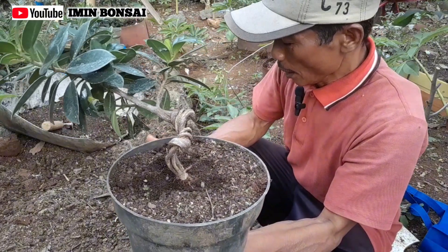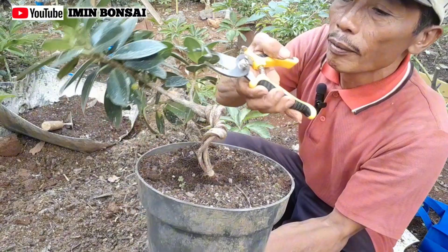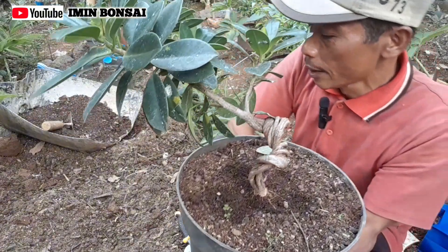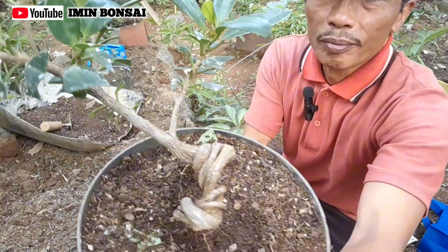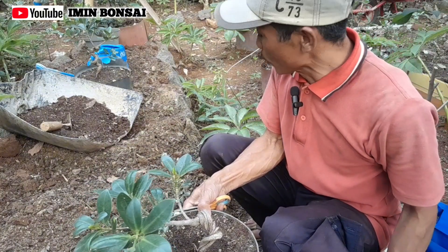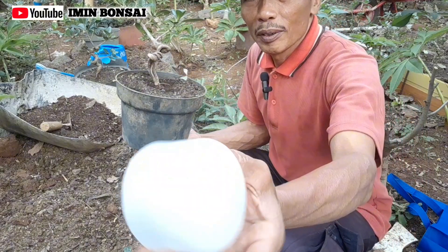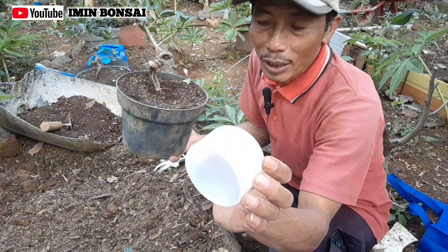Sebelum kami tanam, akan kami kurangi dulu untuk daun-daunnya. Nanti setelah kami kurangi, baru akan kami lanjutkan untuk proses penanaman di lahan ini, teman-teman. Ini akan yang saya bongkar untuk kami pindah dari pot plastik ini ke lahan. Untuk tatakan, saya memakai bekas lampu yang sudah mati, tutupnya itu, saya pindahkan untuk tatakan, teman-teman.